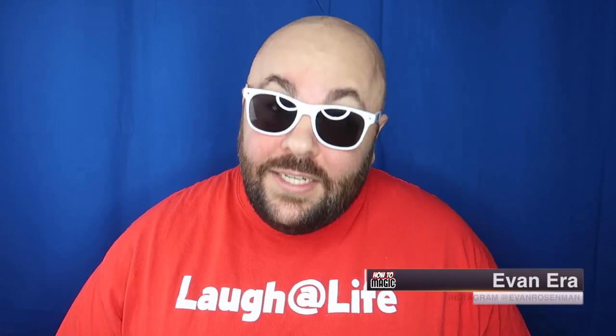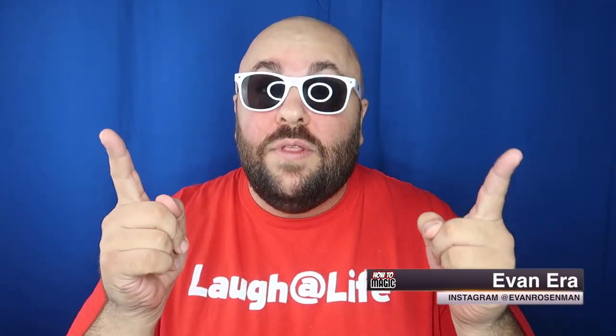Welcome back to How To Magic. I am your host, EvanEra. Today I'm showing you six easy tricks with paper. So if you're ready, hit that thumbs up button and let's go.